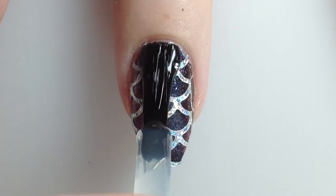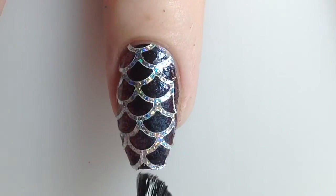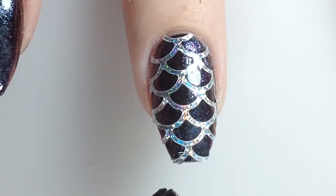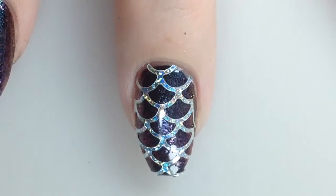Next I'm going to go in with top coat — Bohemian Polishes Flash Dry once more. I did two coats of top coat because after the first it was still a little bit textured, so I'm going to let this dry and then do another coat of top coat off camera.